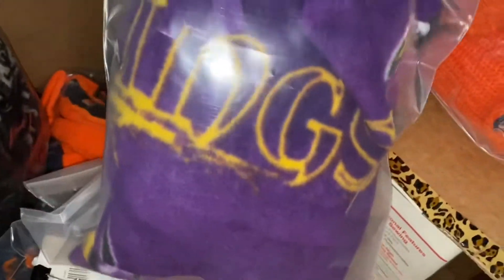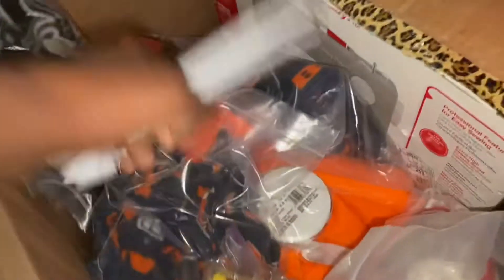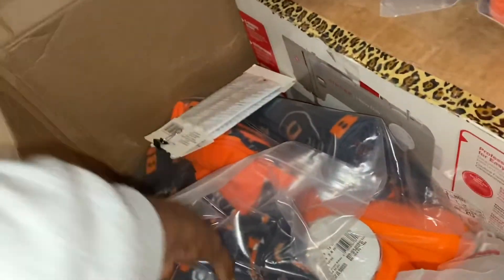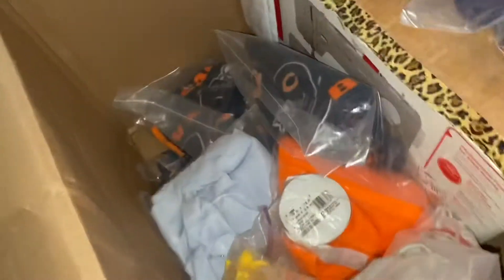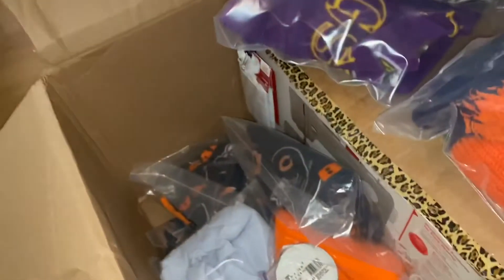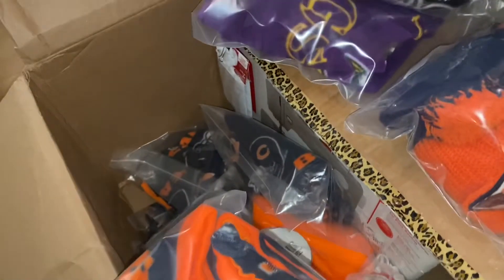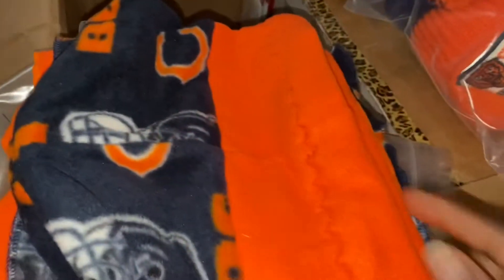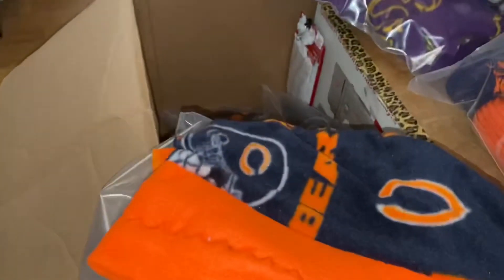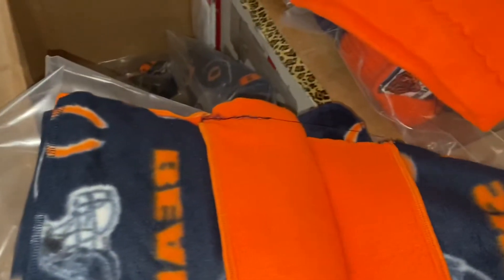These are hand-sewn fleece hat and scarf sets that I make. I have so many — let me pull some out. I need to go and list these on the Etsy shop, and maybe put them on Amazon as well. Let me open one up and show you guys how cool they are. You can tell this is hand-stitched — well, I use the sewing machine. Here is the Chicago Bears hat.